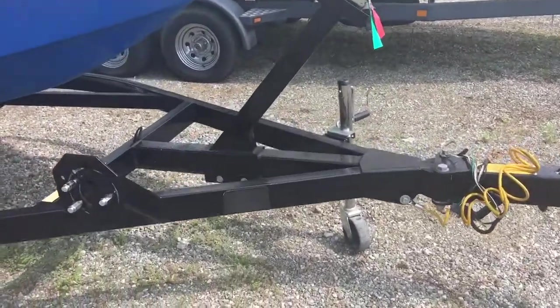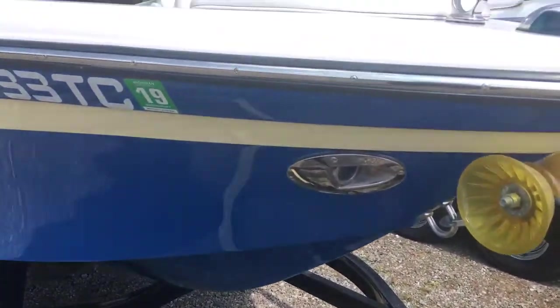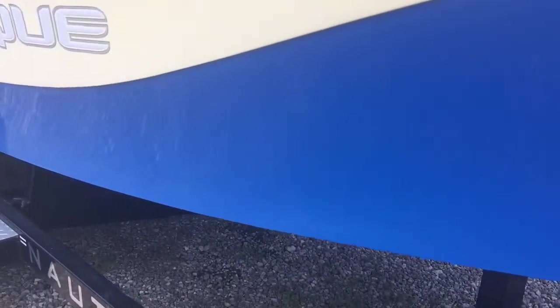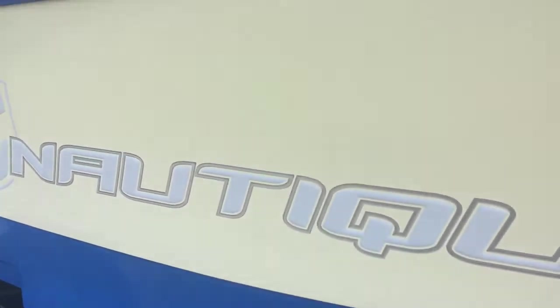Spare tire mount. We have docking lights on the boat — very clean boat. We just started in Michigan. A little oxidation on the bottom here, but all in all pretty good shape.